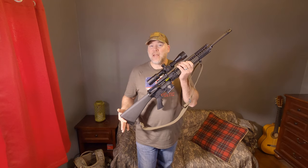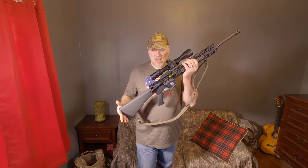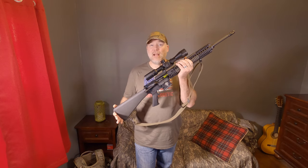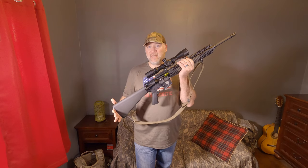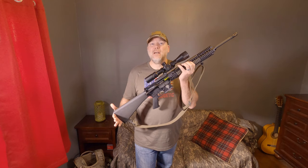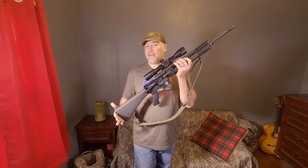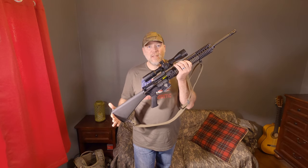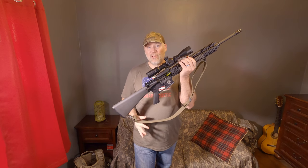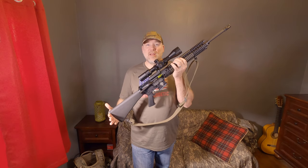So for that type of positional shooting — Project Appleseed, CMP, or NRA high power — this sling is great. If you haven't had the opportunity to try one out, I highly recommend it. You'll be amazed at how much stability and confidence that sling, when properly used, can add to your shooting. Unfortunately, in a defensive encounter or maybe in a combat environment, chances are good that you're not going to have the time to properly deploy this sling, so that advantage is pretty much negated.